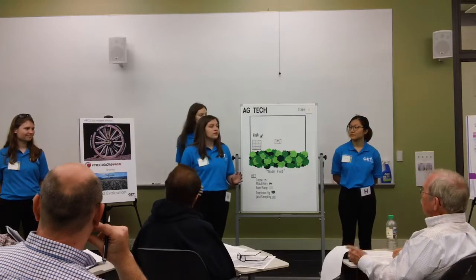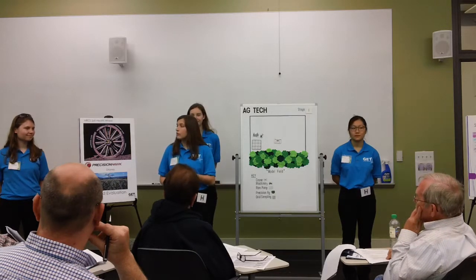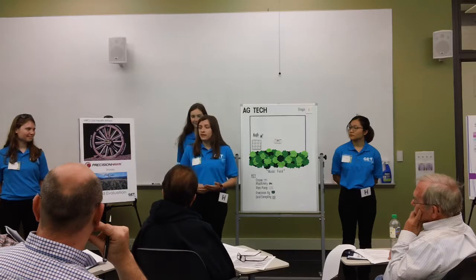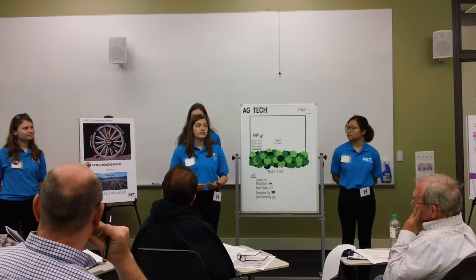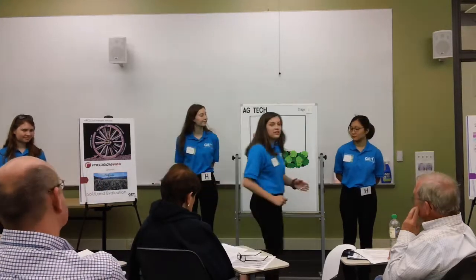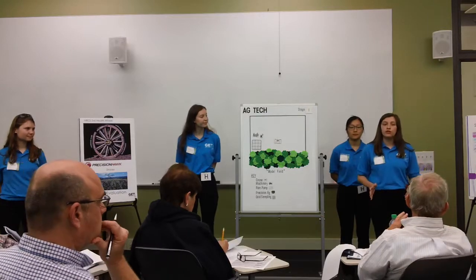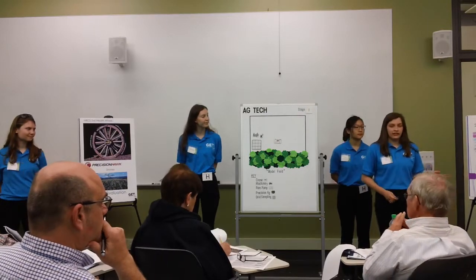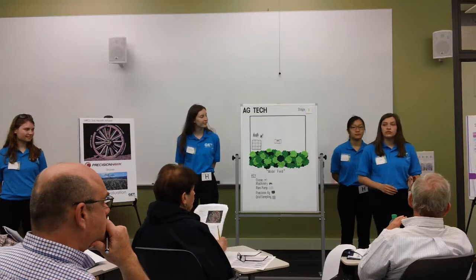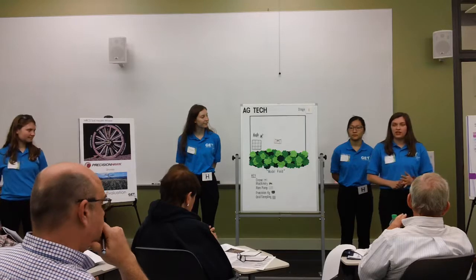No-till agriculture is the process of not tilling fields after a harvest and leaving crop residue behind. Reducing this tillage allows the soil to remain undisturbed and helps to maintain the soil structure and increase tilt, which facilitates water infiltration and aeration within the soil. Cover crops like mustard are also recommended to reduce erosion and nutrient depletion in your land. All these BMPs mentioned are also enforced by the Erosion and Sediment Control Ordinance of Essex County, which is detailed on page 9 of your brochure.